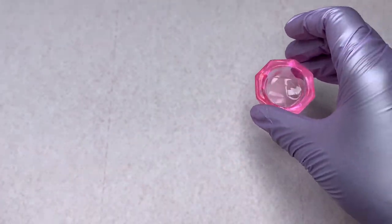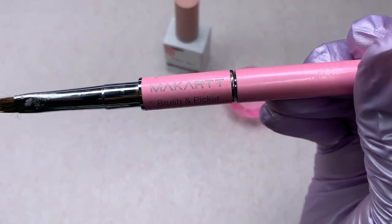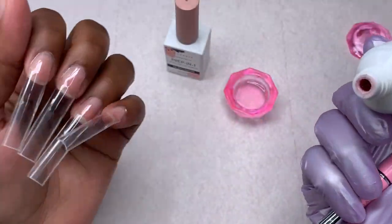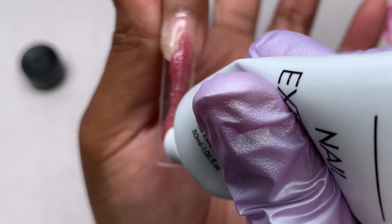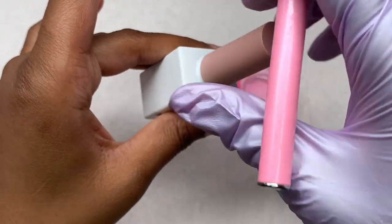Now I'm checking out everything I'm going to use: my 91% isopropyl alcohol, the Prep In One, an older McCart poly gel brush, and I'm starting with the After Party color, which is the red poly gel. From this box I actually only ended up using two items.